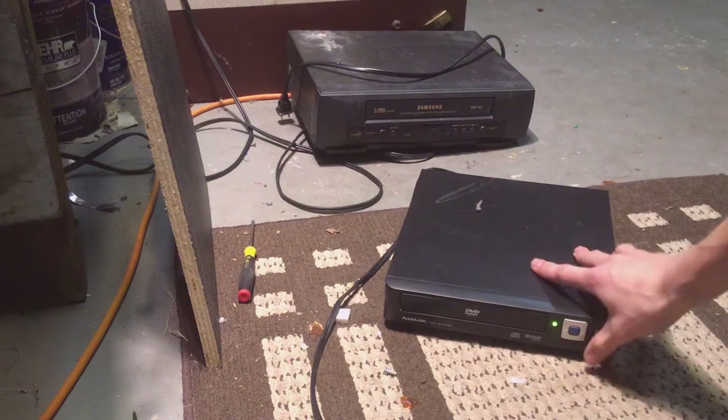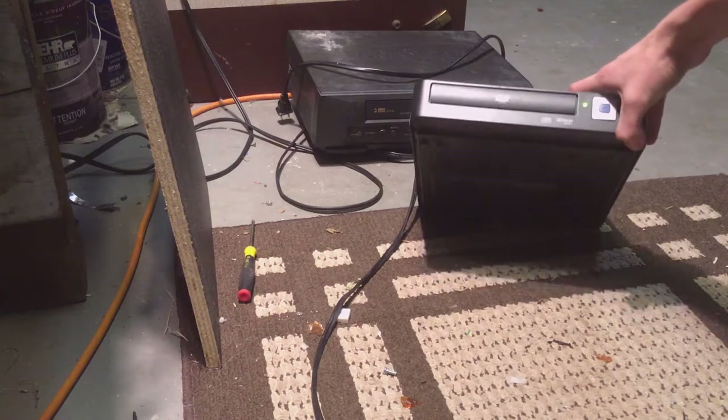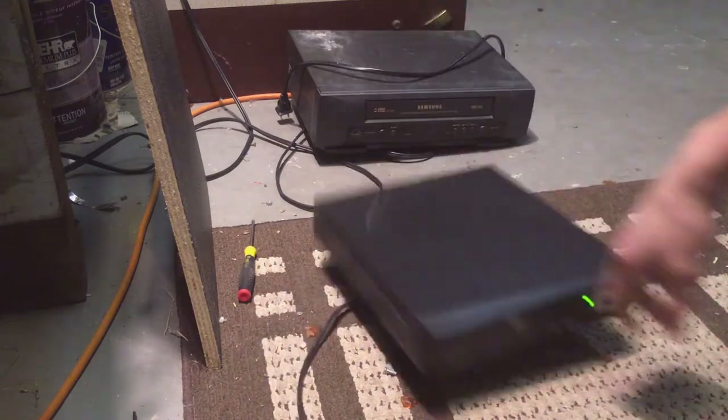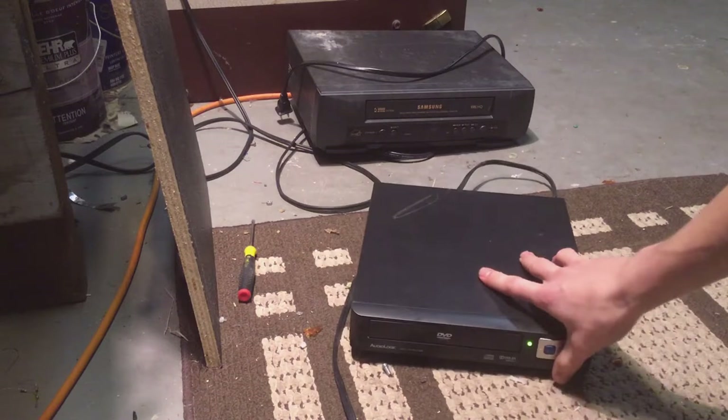So I found this DVD player, and I thought, hey, that's kind of cool, maybe I could make a project out of it or something. But of course, it's like the biggest piece of crap ever made. Like, seriously.